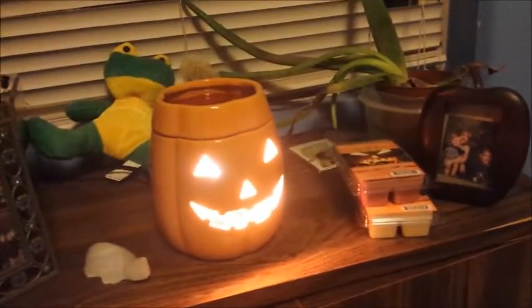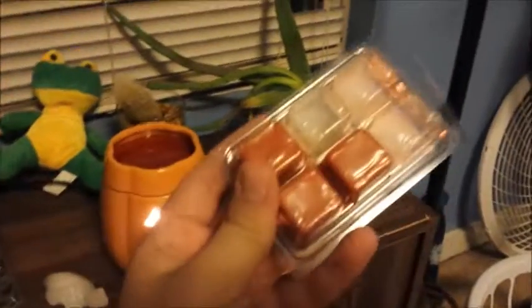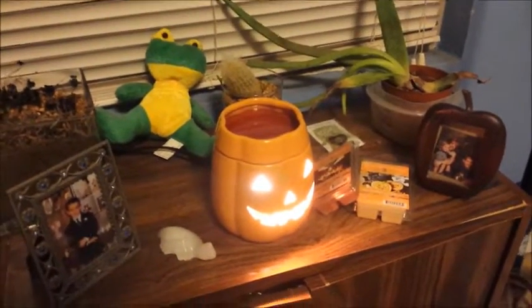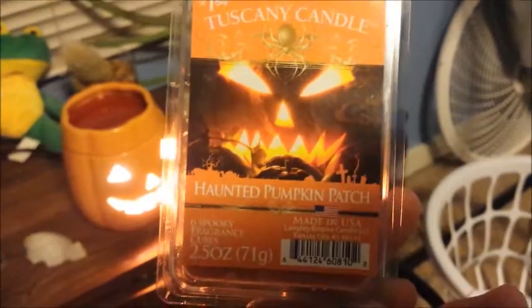Another really cool thing that I have is this jack-o-lantern candle warmer thing, where you basically put these little wax squares inside and a light bulb inside heats the whole thing up, so it's kind of warm. It basically just melts that wax — whatever scent you put in there — and it smells really good. What I'm using right now is Haunted Pumpkin Patch, and it's really cinnamon-y, but it's actually pretty good. I like it.